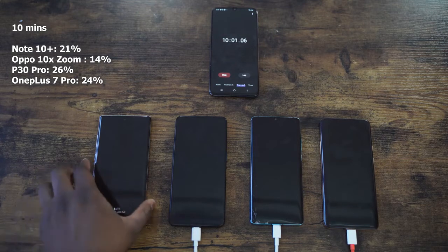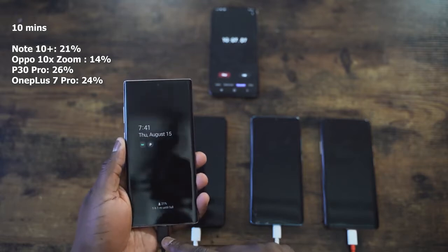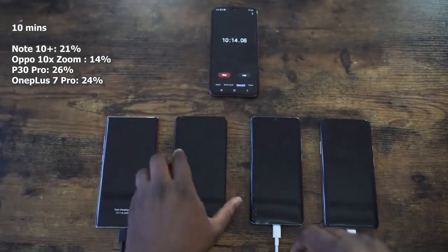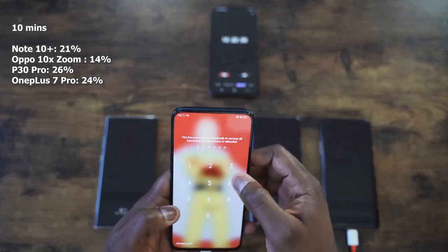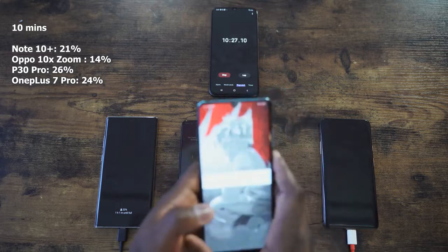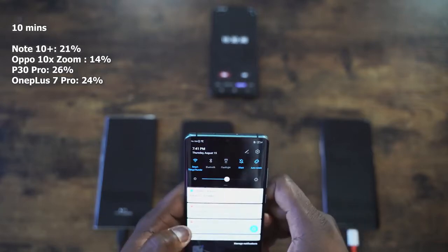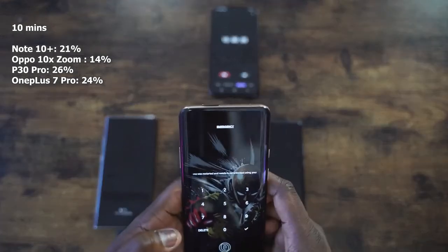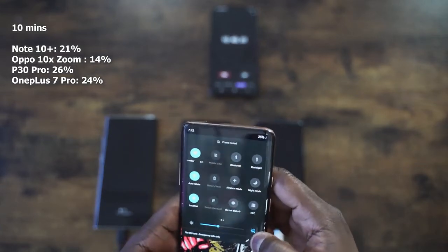First check at 10 minutes: the Galaxy Note 10 Plus is at 21% — clearly visible on the always-on display. Pretty nice for the 25W charger and Samsung has improved things from last year. Oppo comes in last at 14%, so even with its 20W charger it's lagging behind the Galaxy's 25W. The Huawei P30 Pro is leading at 26% with its 40W charger, and the OnePlus 7 Pro is second at 24% with the warp charger at the 10-minute mark.